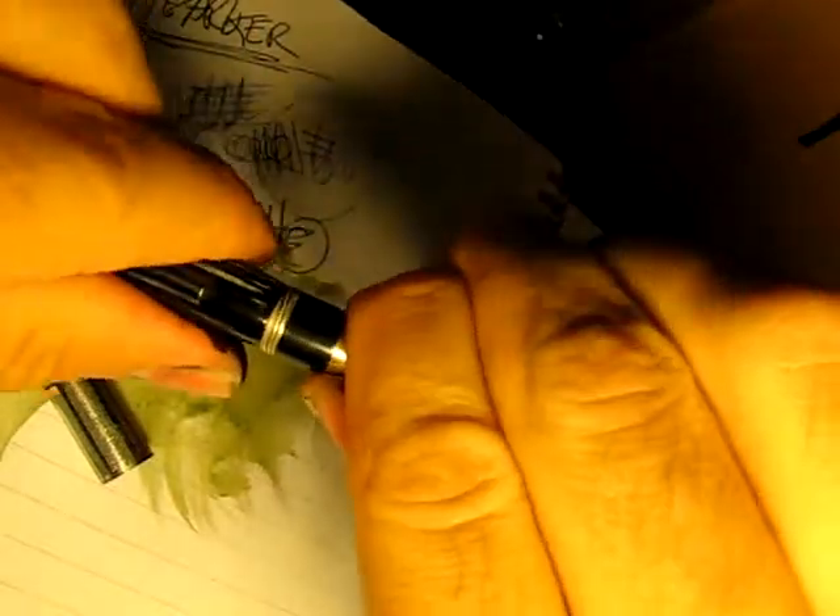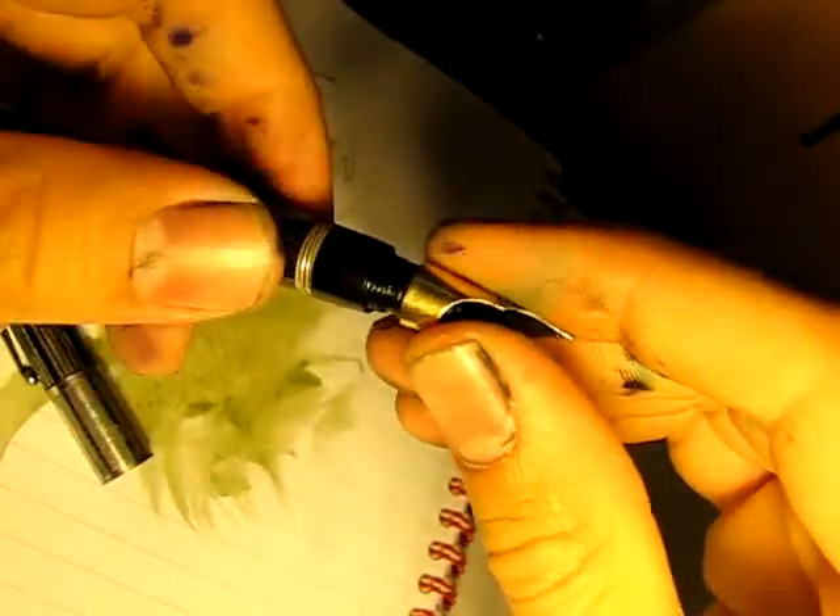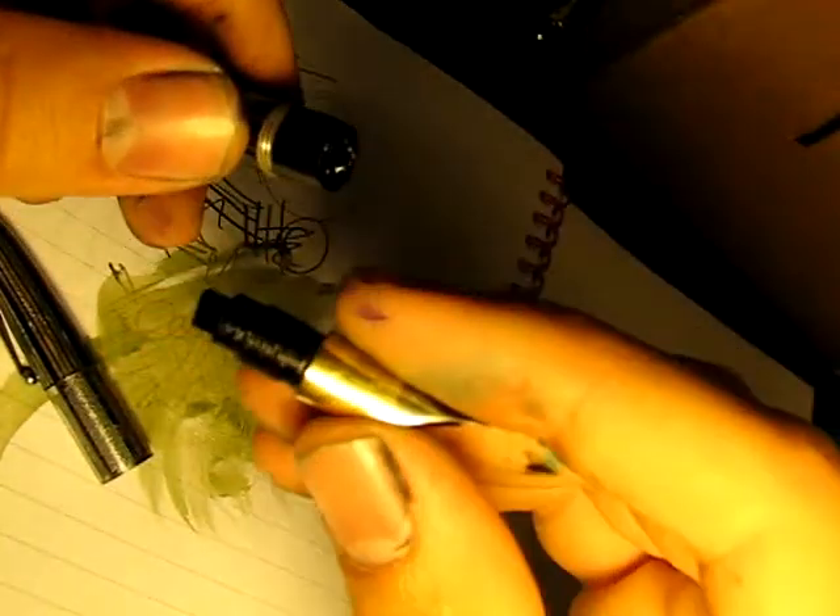I heated it up, and then I just twisted it and it came right off, no problem. So I made it into an eyedropper with a little bit of silicone grease — no problem.